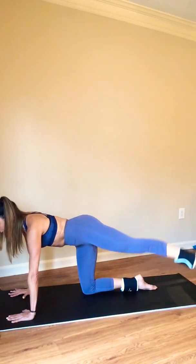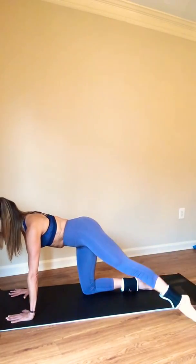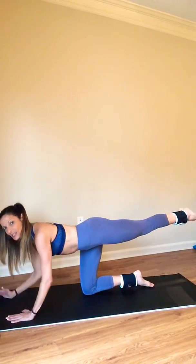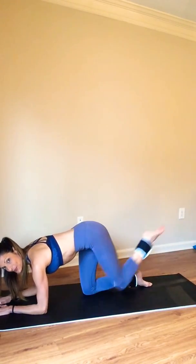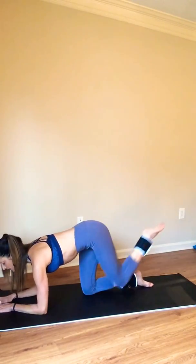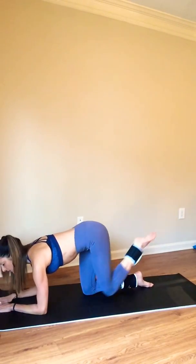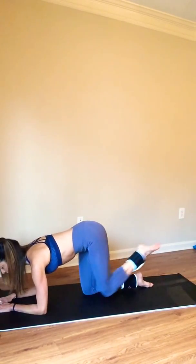You have four more. Three, two. Active recovery is coming your way. Come down to your forearms. Bring your knee in and back. You have four more here — three, two, and pull.